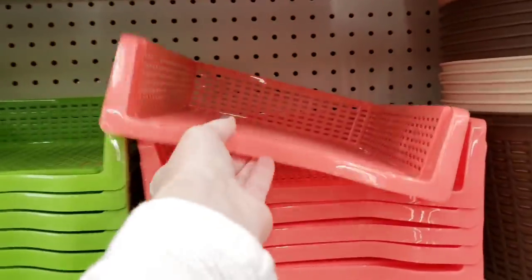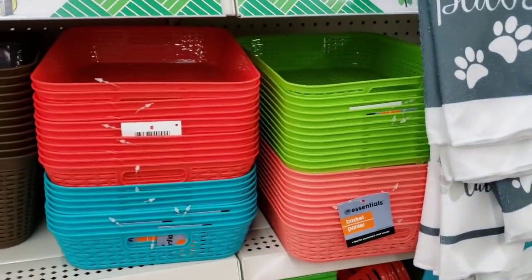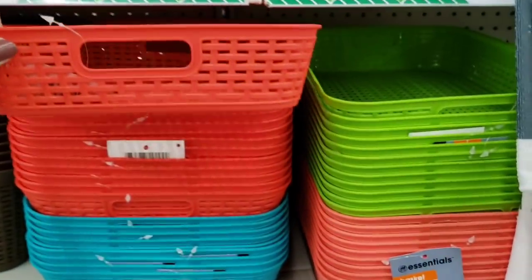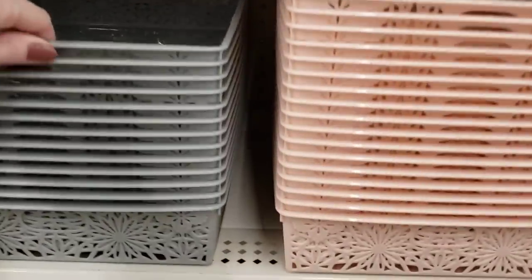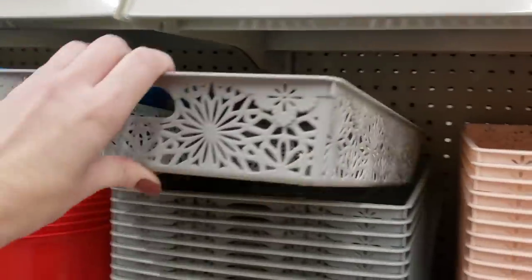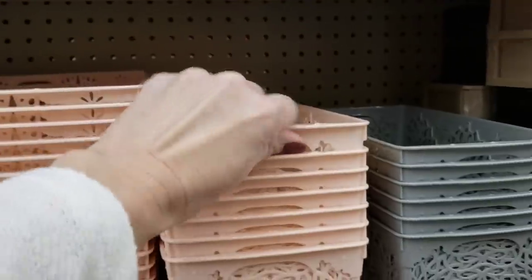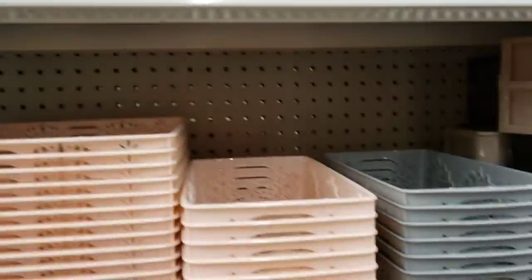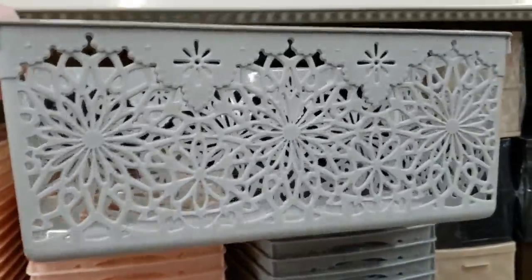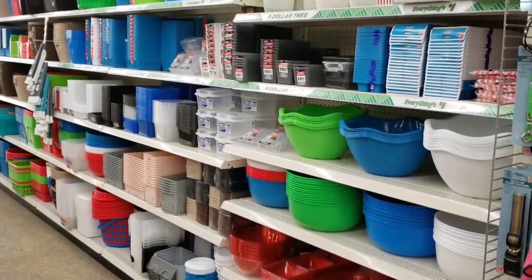Look at these little trays — loving that orange color, and then they have it in green. And they have it in these baskets over here. I just love that peachy color — this one is more of a red-orange, and then they have green, blue, and peach. They also have these in gray — it did not have a size on it — and this beautiful peachy pink color. Lots and lots of baskets and storage containers here.